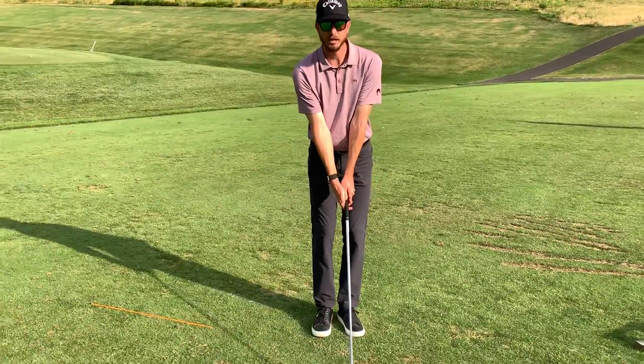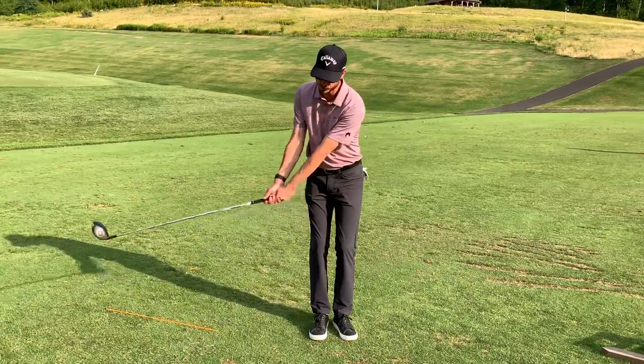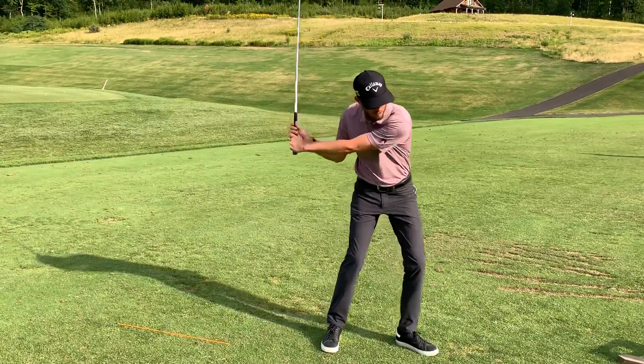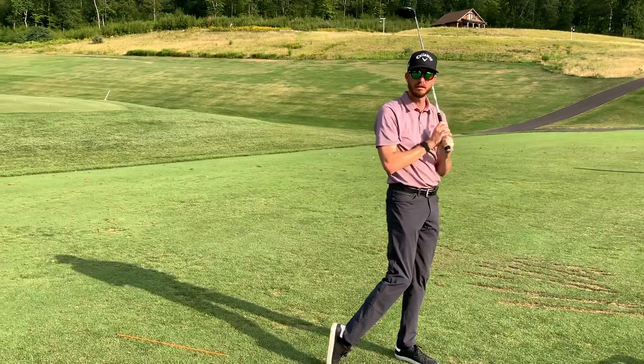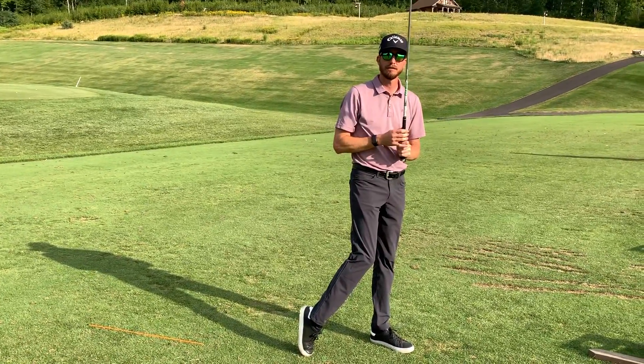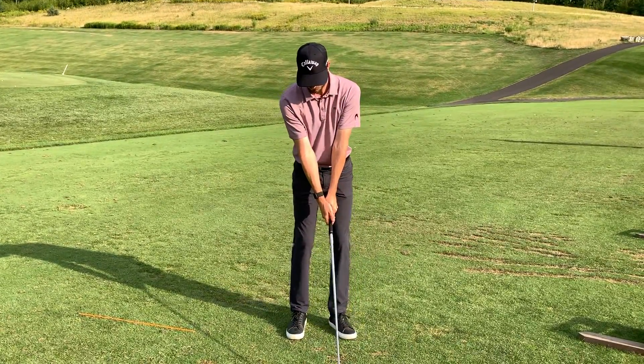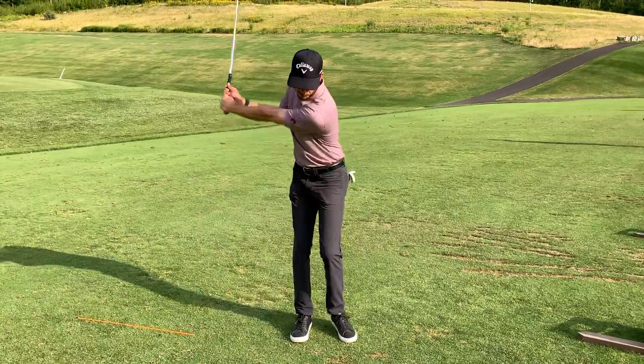We call this the step change drill. We're going to start with our feet together. When the left arm reaches about parallel, we're going to step forward and move through.